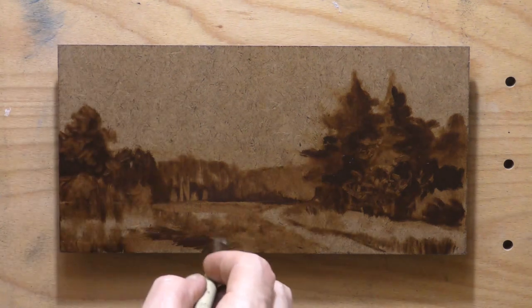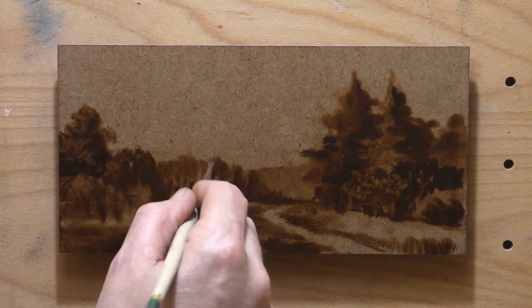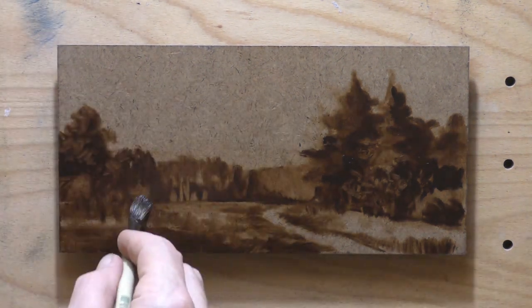The hardboard's been prepped with two coats of clear gesso. I use — I think it's Liquitex. Good stuff. I always put two coats down.